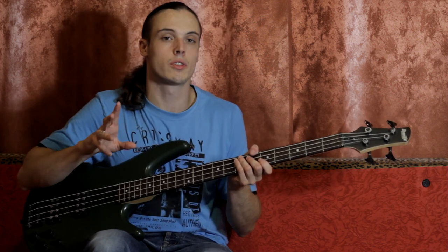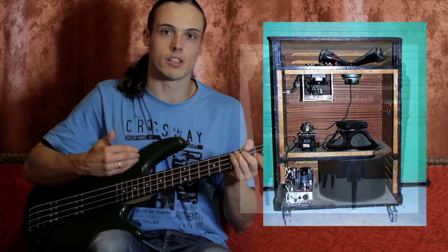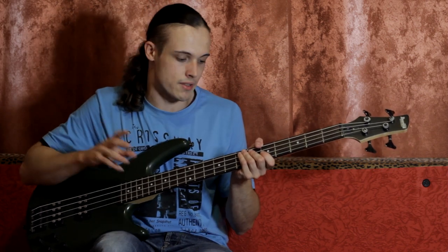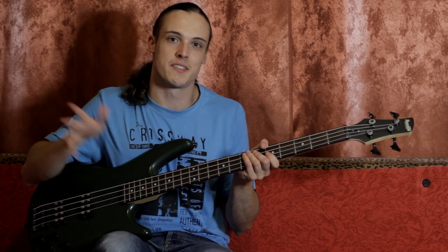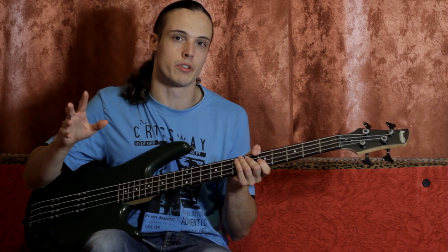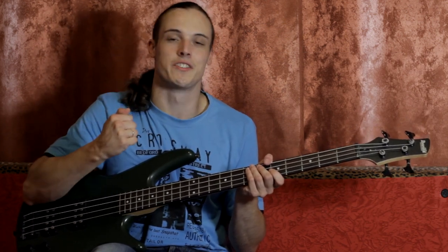There is a legend or a rumor, not proven yet, that Cliff used a Leslie speaker, which normally is a thing for electric organs. Somebody even tells that this intro is recorded on organ. I prefer thinking it's bass with effects, because otherwise it would be a wasted opportunity for Cliff's bass. Anyway, there's no single mention of how Orion was recorded in any documentary, in any book. The only guy who could shed light on this is Fleming Rasmussen. So, if you are watching this now, please tell us the truth.